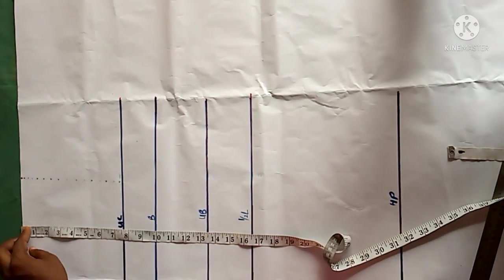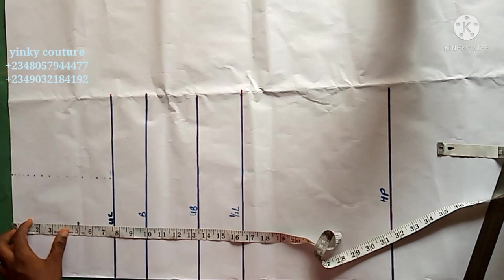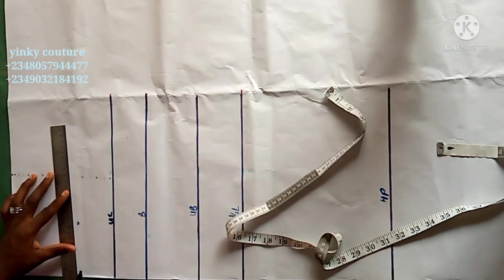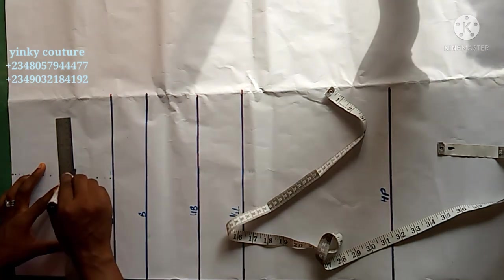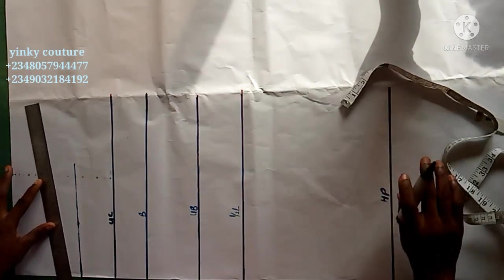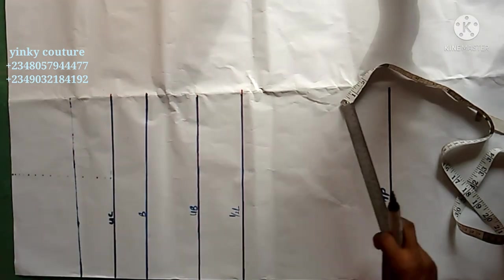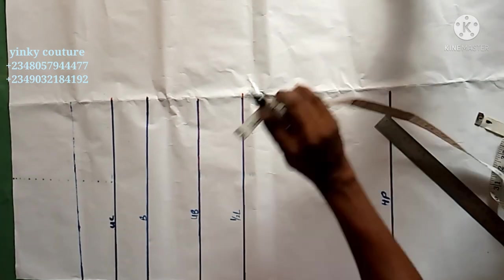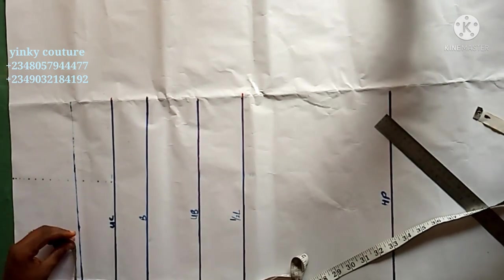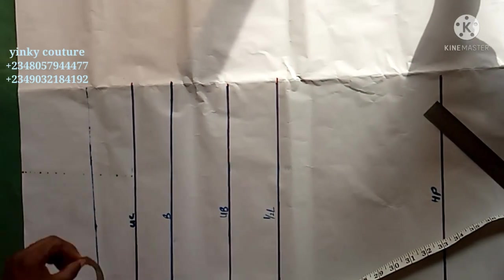Place your tape measure starting from the shoulder and take the neckline measurement. The neck depth is 5 inches in my own case. Then rule your straight line like so. All other straight line measurements — upper chest, bust, under bust and so on — are there. You can see a dotted line; that dotted line is the shoulder-to-shoulder measurement, which is the back measurement in some cases.